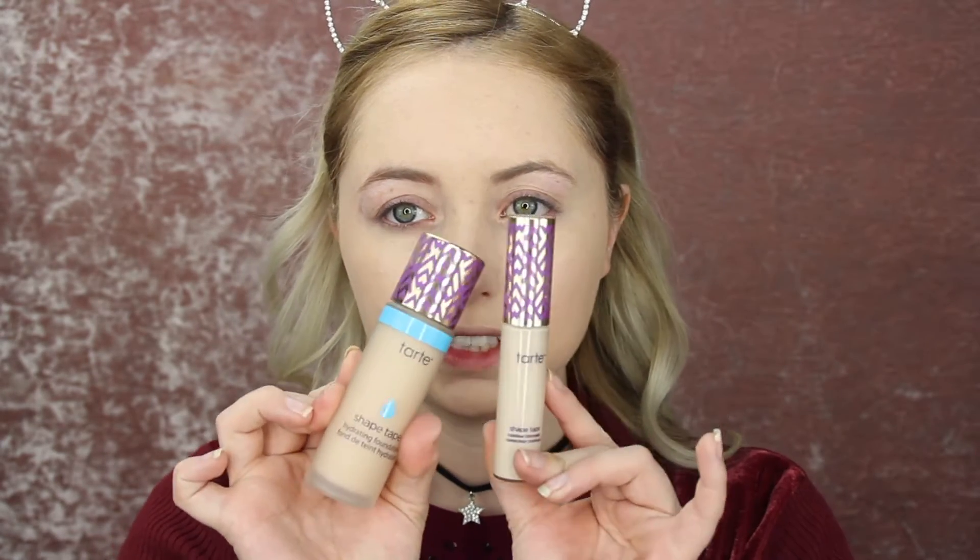Another good thing about this foundation is that it does stay on my nose very well. It's not too heavy on my nose. I'm going to put concealer on it, but these two products help stay on my nose because if you guys watch my channel, you know I have problems getting foundation to stay on my nose for some reason. But this one actually stays on pretty decently.